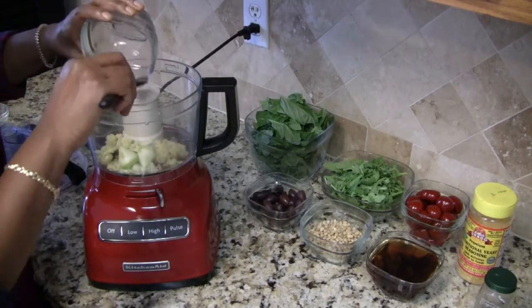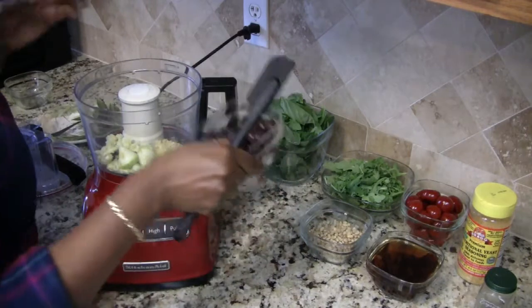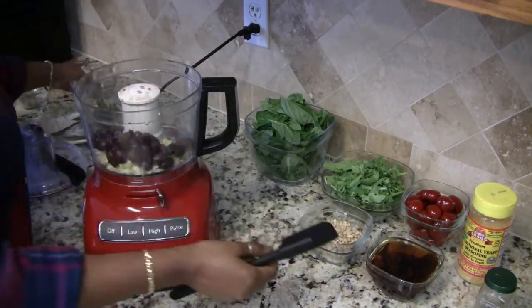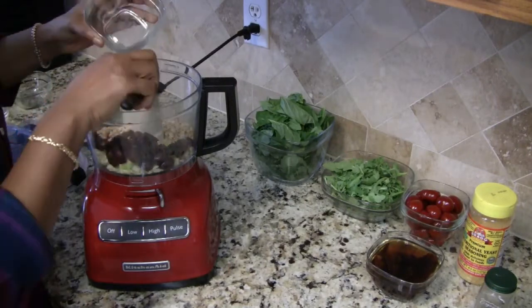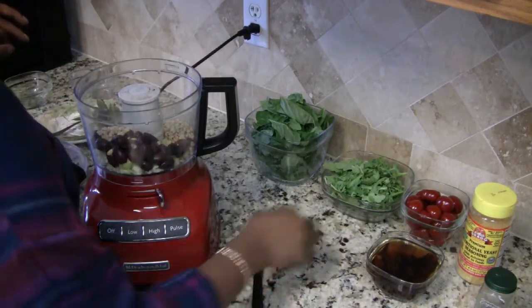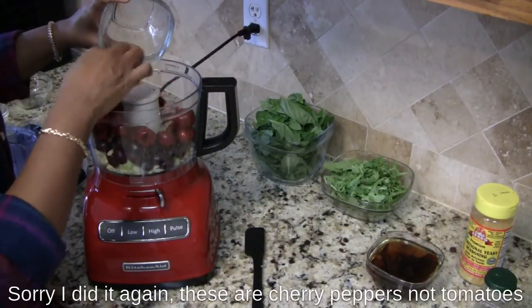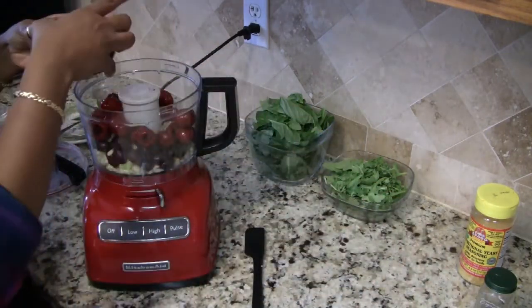Then the olives, pine nuts, cherry tomatoes, and the sun-dried tomatoes.